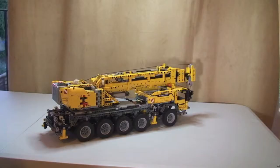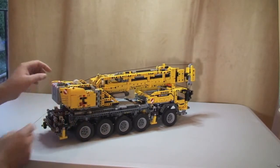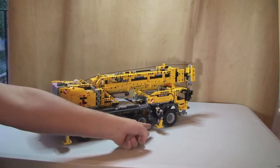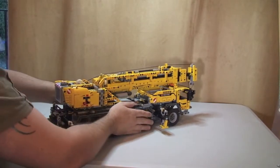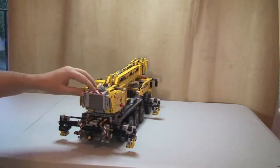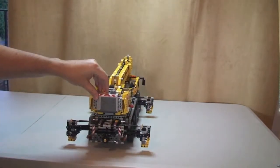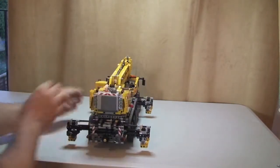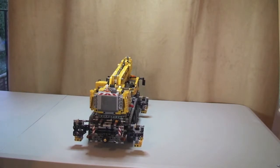To demonstrate the power functions, the first thing we need to do is extend the outriggers. We select that over here like I showed you — power function on — and hopefully you can see these have now extended out. Let me turn it so you can see it better. You can see it going back in — and now I'm putting them back out.